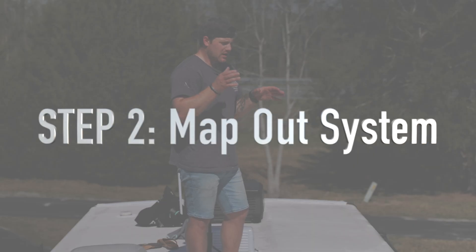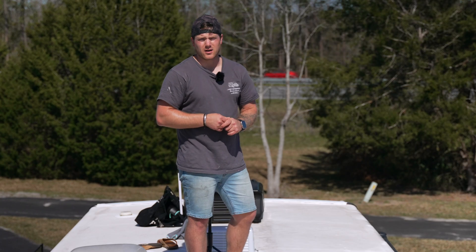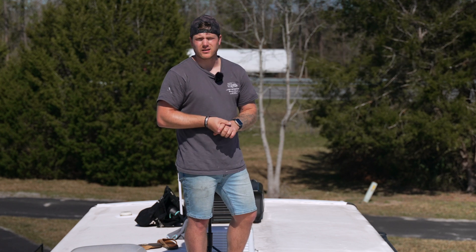Step number two is measuring and mapping out on the roof exactly where each panel is going to go before we bring them up here, before we drill any holes — we want to make sure that we have the layout right.